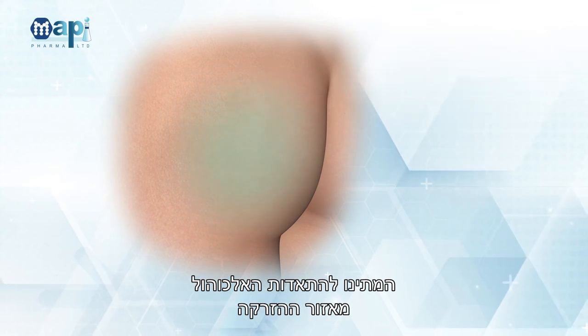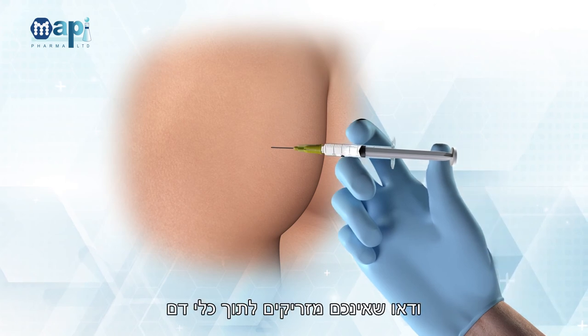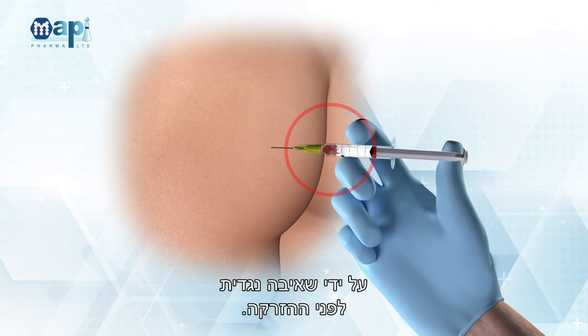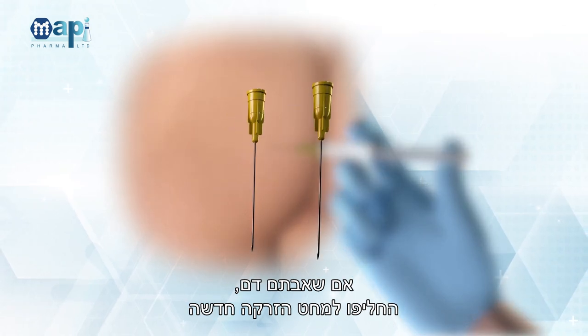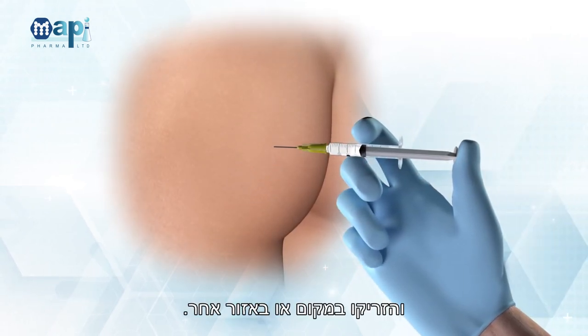Wait for the alcohol to evaporate from the injection site and insert the needle. Make sure you are not injecting into a blood vessel by performing negative aspiration before the injection. If blood is drawn, change to a new 20 Gauge injection needle and change location or injection site.